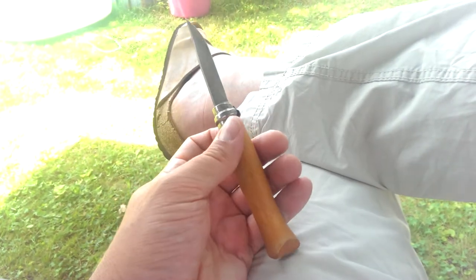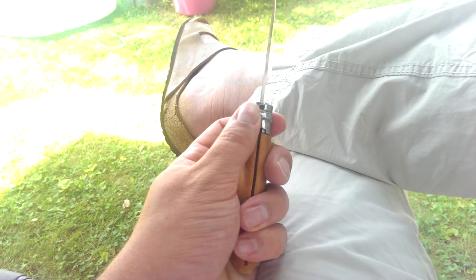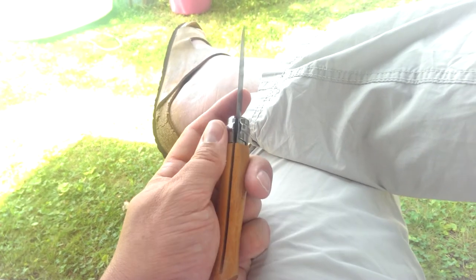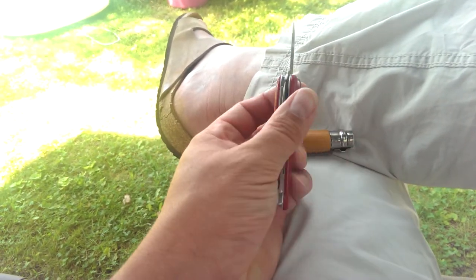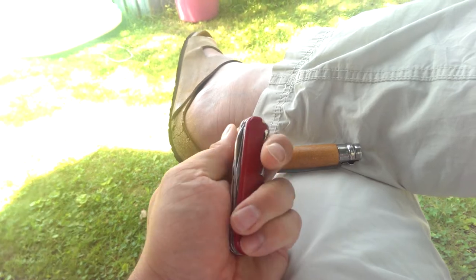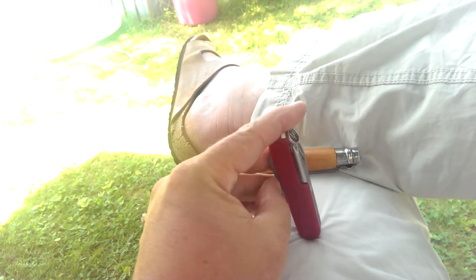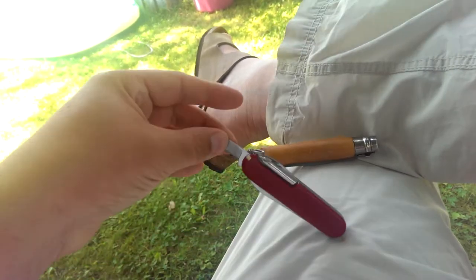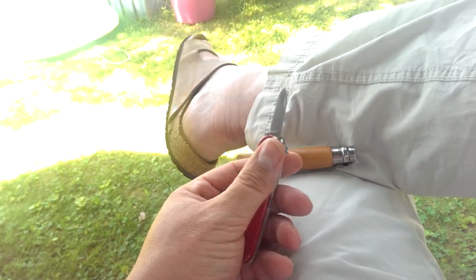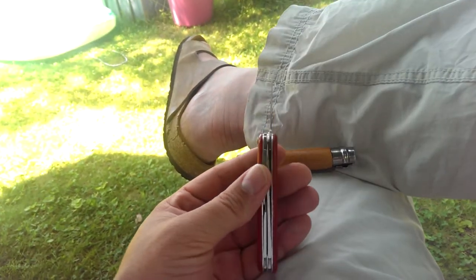The nice thing with this is you can't open it with one hand — I like that. You can't do that with a Swiss Army knife. So there are times when I'm working and I pull it out of my pocket and I need to use two hands to open it. I could do it, but it's not always the most convenient thing.